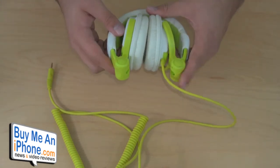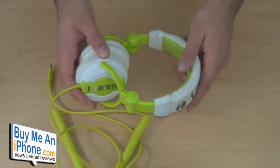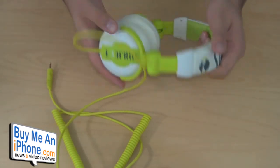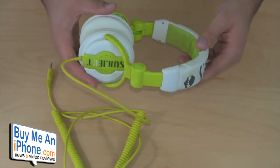These headphones retail for $70, so a little bit higher priced. The overall sound quality is really good. I'm not going to say whether or not I feel they're worth $70, but the sound quality is really good. The outside appearance is more targeted to the youth — younger guys, teenagers, maybe college students, that type of thing.